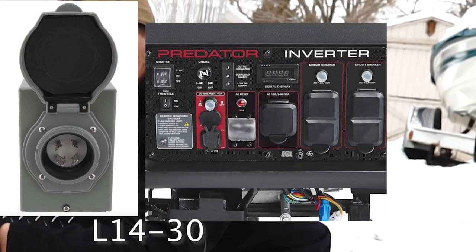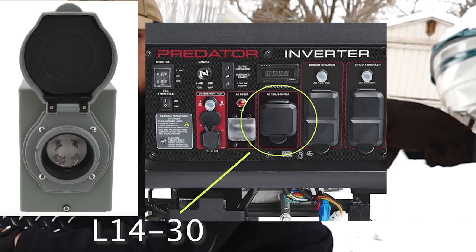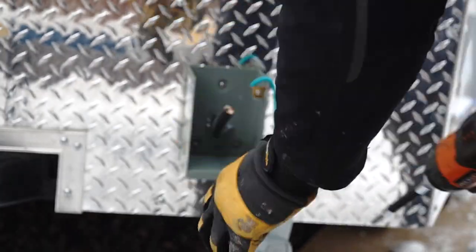Then determine if you can run 30-amp 120-volt, 30-amp 240-volt, or 50-amp 240-volt. The reason I like to match up the required running watts of the trailer with the inlet and generator is so you have matching plugs and don't have to worry about any kind of conversion. This trailer has a four-prong L14-30 inlet box on it, and my Predator inverter from Harbor Freight running 7,000 watts has the same L14-30 receptacle. So I can buy one cable with the same plug and receptacle on both ends and I'll be plug-and-play with my trailer - no conversion cables, no risk of overloading the generator or inlet.